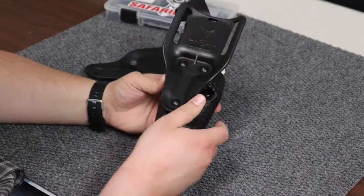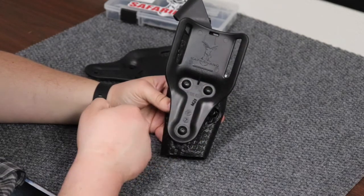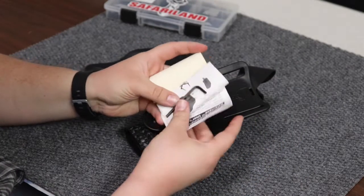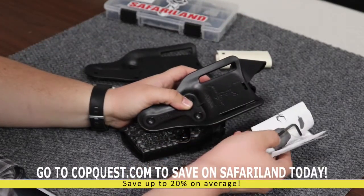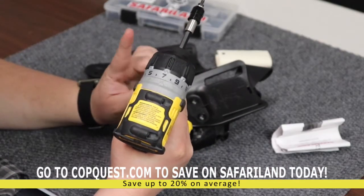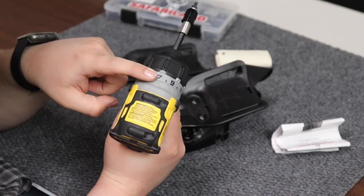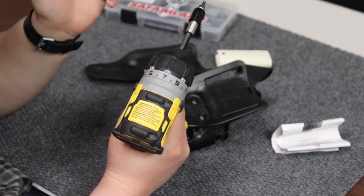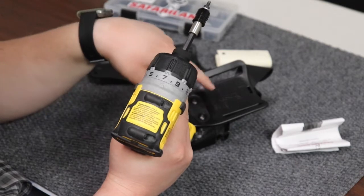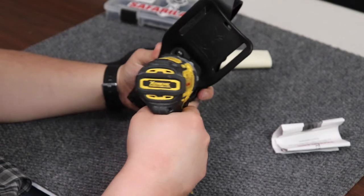First things first, you're gonna have to take off the mid-ride belt loop adapter. There are two ways you can do this. First, you can use the supplied allen key that comes with every holster, or you can get a torque driver — and importantly, make sure you keep it at a torque level of 7. If you go over or under this, you're either going to strip the screws or you won't have enough torque to get them out. So let's start by taking them off.